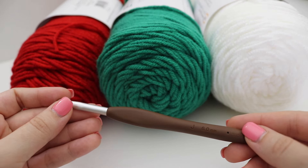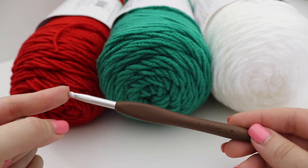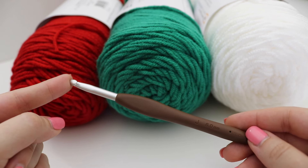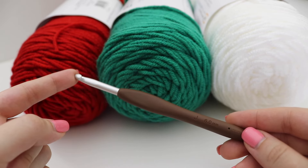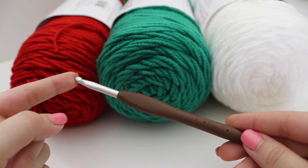I'm also using a size J-6 millimeter crochet hook. I'm going to be bumping up my hook one size, just because I want my blanket to be a little more airy and because of the stitch I'm using. So I'm using a J-10, 6 millimeter crochet hook. Let's begin the pattern.